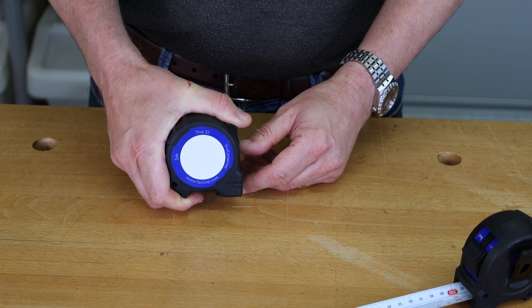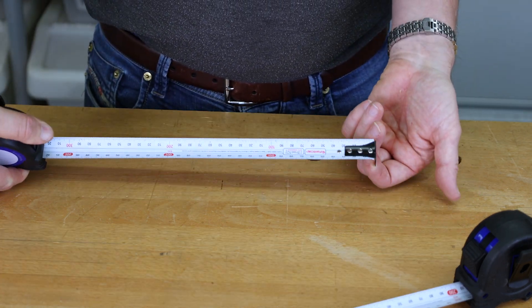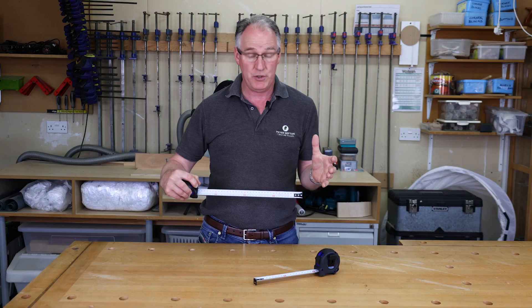The Fastcaps True 32 metric reverse is a metric tape measure which can be read from the front, the back, upside down, or the right way around — that's basically what makes it the reverse.